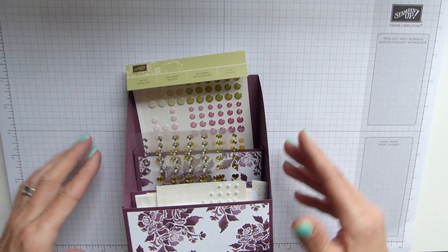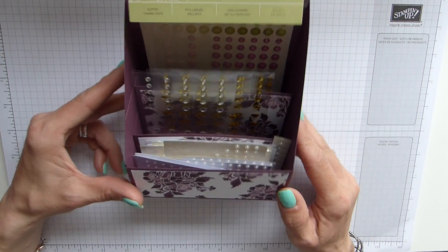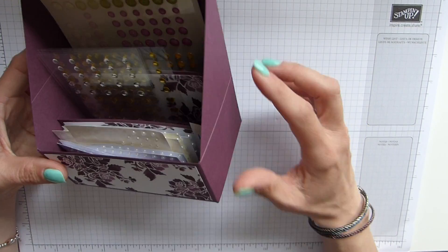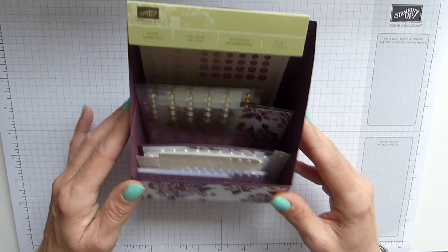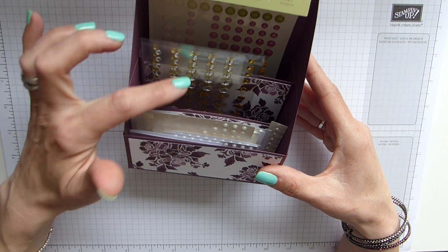I tried numerous things and in the end all I could come up with was creating something similar to what Sam had made with her thinlets and framelets. The basics of that are quite similar — I've just added a couple of dividers inside. As you can see, it sits quite pretty on my desk with three compartments.